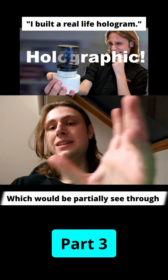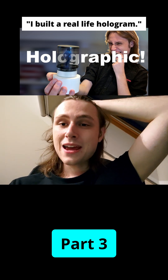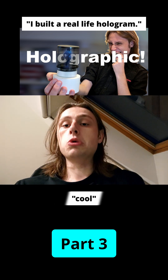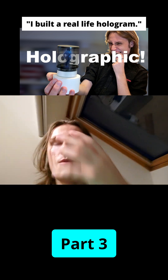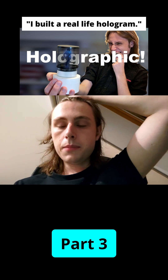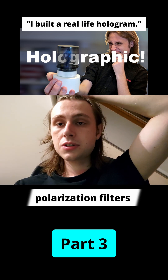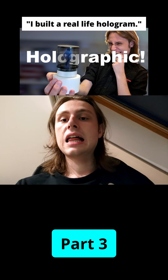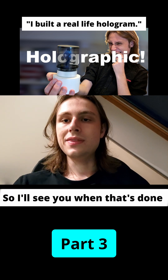Using these polarization filters, we would be able to create a more realistic, see-through effect. The middle part will still have no black bar, but I'll have to order some polarization filters and I'll be working on the 3D model of the enclosure — so I'll see you when that's done.